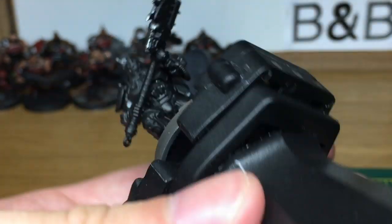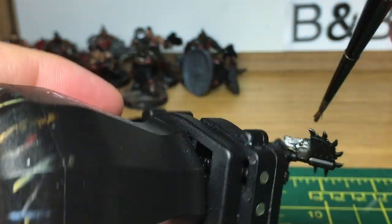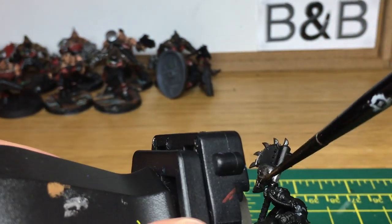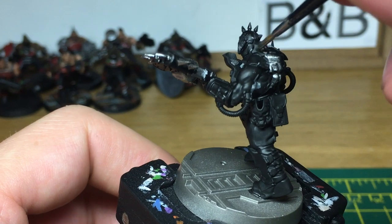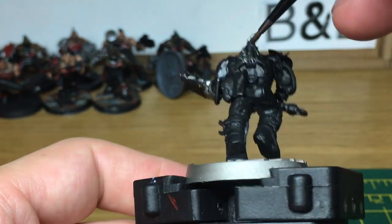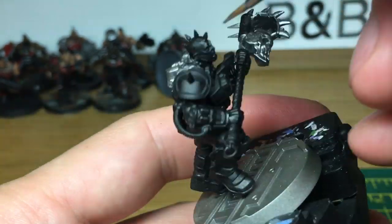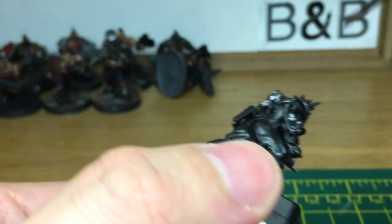The first colour we're going to use is Citadel Lead Belcher. I've already started a little bit there but the camera didn't work straight away. We're going to do all the metallic parts first. The reason I'm doing these first is because on the armour you've got metallics around the edges and colour inside. So I wanted to do the metallics first so that you can then just fill the colour in the middle sections of all the armour.